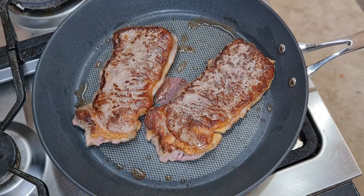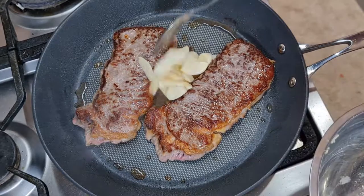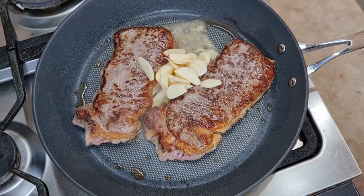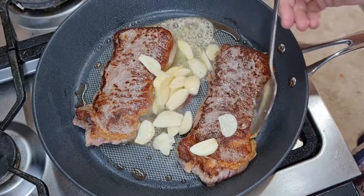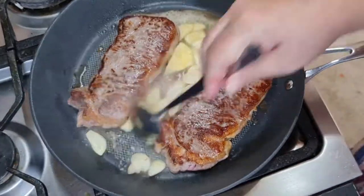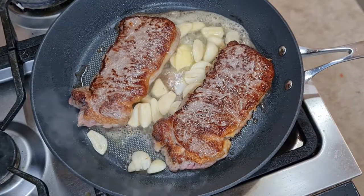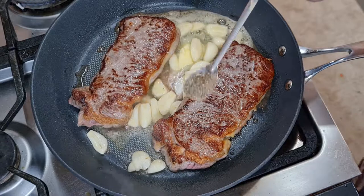One bag of mix. The other bag. First, in the bag. What do you use? All the bag. You can use the bag to put the bag on the bag. Let's put it in the bag.